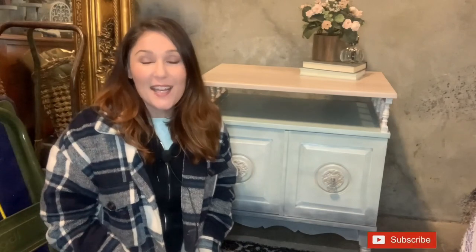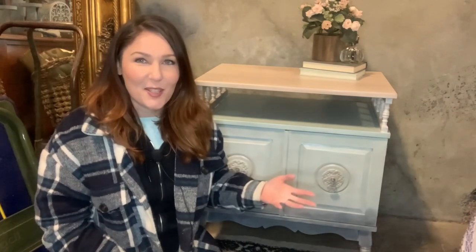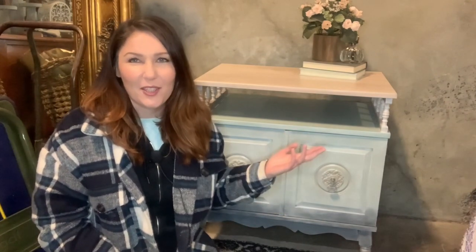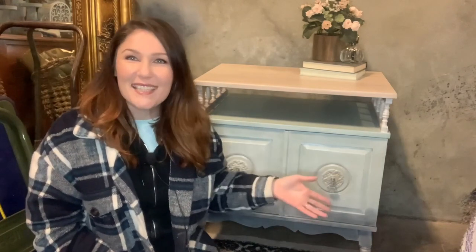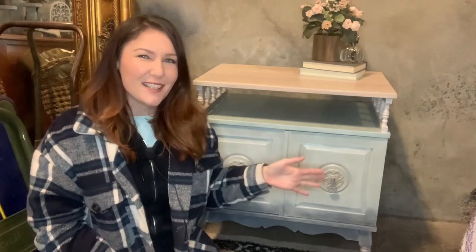Hi, Taryn here with Elegant Upgrades. I know you're not used to me in the intro, but we are today because we are participating in the Ugly Duckling Challenge put on by Cory from Desert DIY. She is incredible — she does so many things and helps so many people, and I am always so inspired by her. So go check her out if you haven't. There are a ton of other people doing this challenge, so there will be a playlist where you can follow all of them and see what they did, trash to treasure — ugly ducklings into swans.